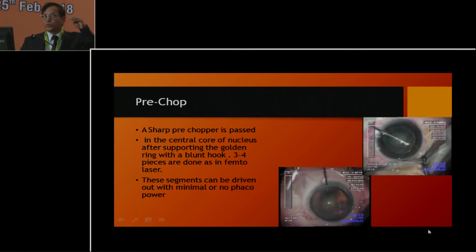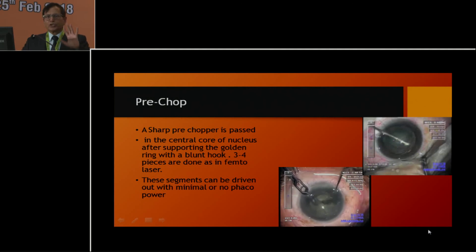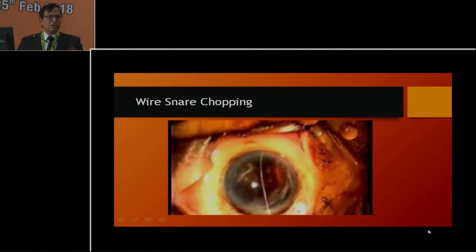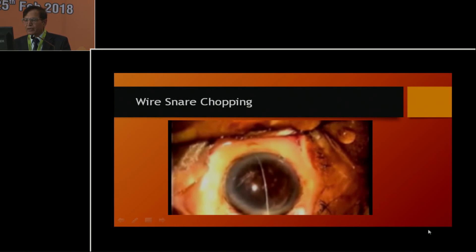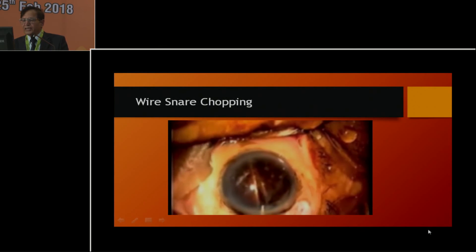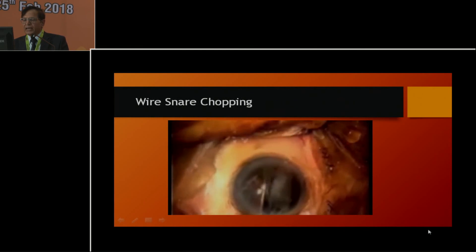In pre-chop, you support at the periphery and split the nuclei. The main objective is to reduce the FACO power. The virus snare can split the nucleus into many pieces which you then take out. Here you don't require much FACO energy — almost zero power FACO. You can bisect into two pieces and take them out one by one with a tooth forcep.